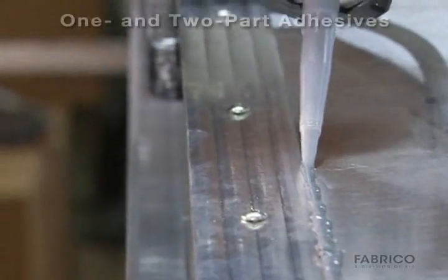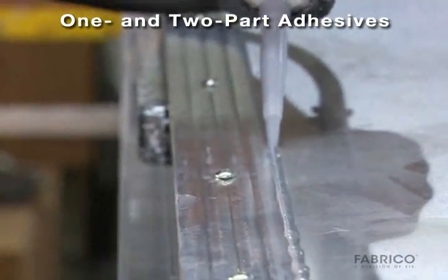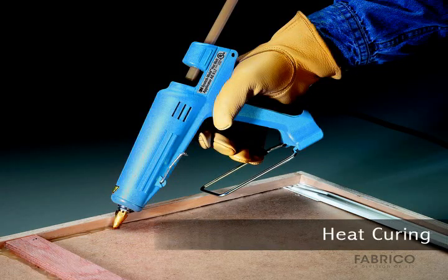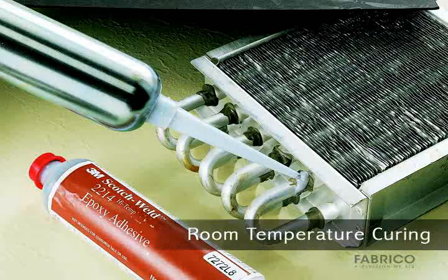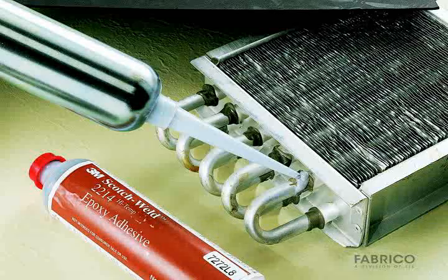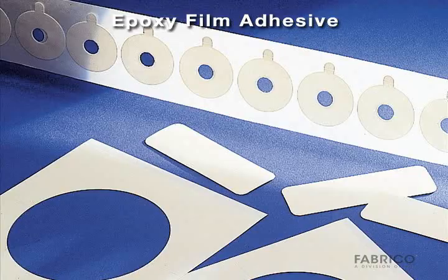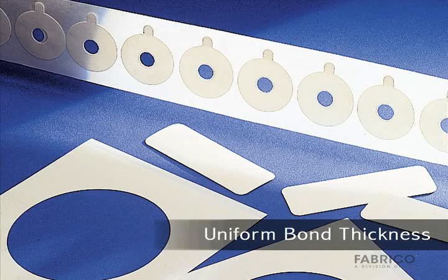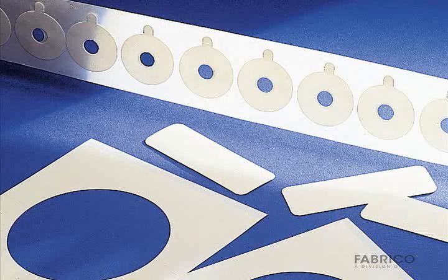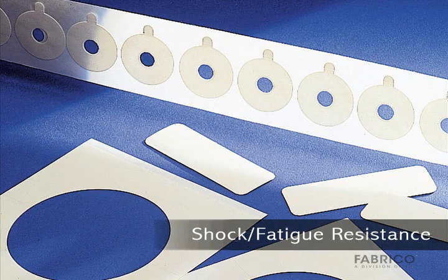Epoxies are available as one-part heat curing pastes or two-part room-temperature curing formulations. Heat curing produces higher shear strength and better high-temperature performance. Room-temperature curing is more convenient but may require holding fixtures and take longer. Epoxy film adhesives are available that can be die-cut for bonding complex parts. With die-cut parts, bond thickness is uniform across the joint to produce a better combination of shear and peel strength and resistance to shock and fatigue.